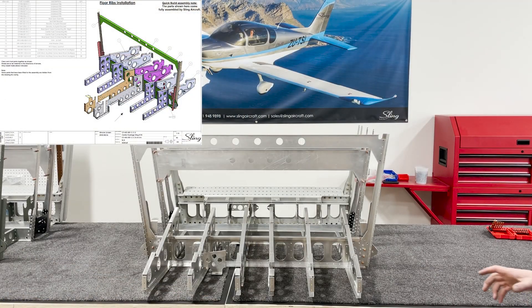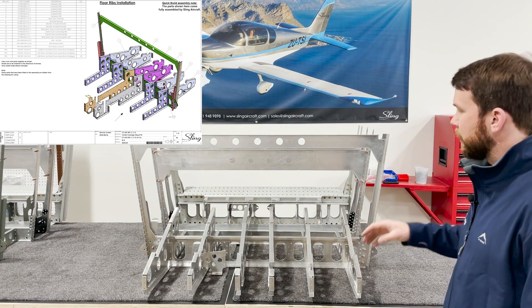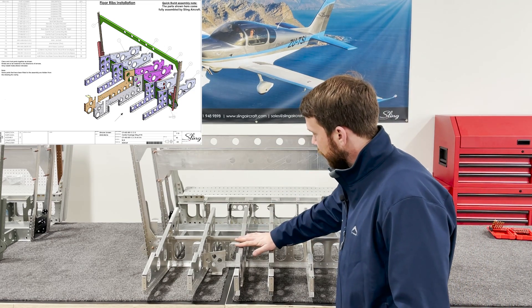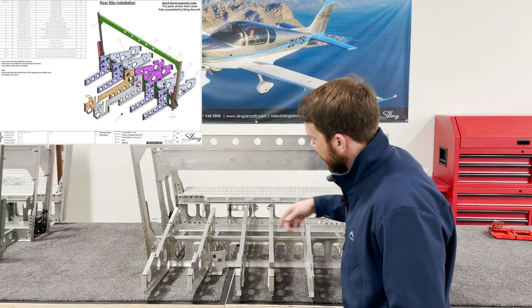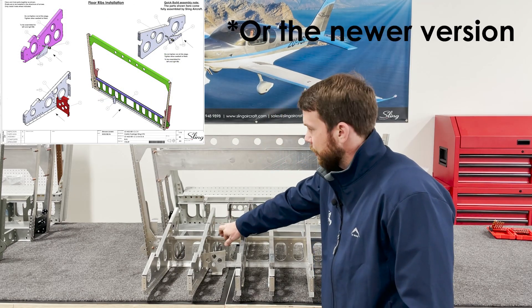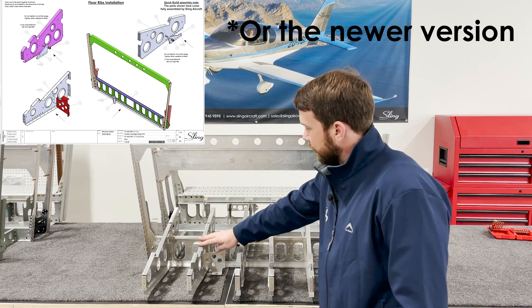For these next couple steps, there are a couple things you can do to make the process a little easier. Before you install these ribs, install this autopilot bracket to your rear spar first, because then you have nice, clear, easy access to it. Same thing with this autopilot bracket — go ahead and install this before you've installed this rib.